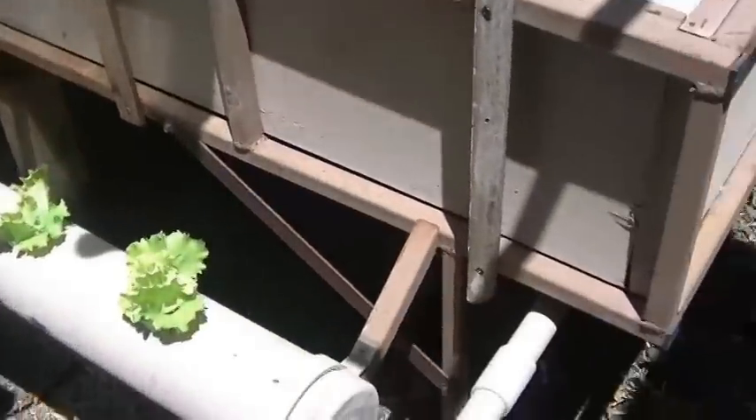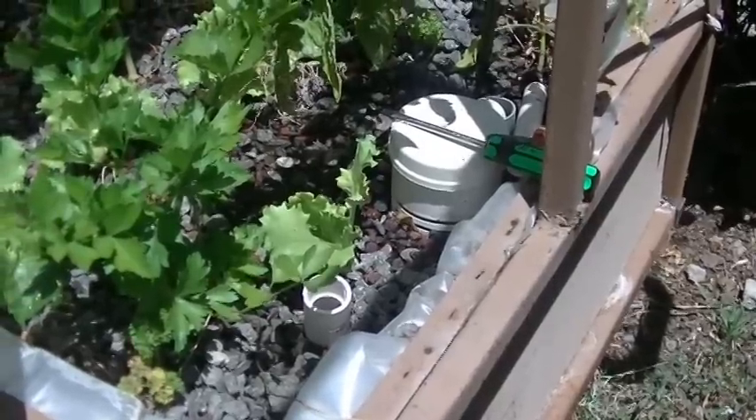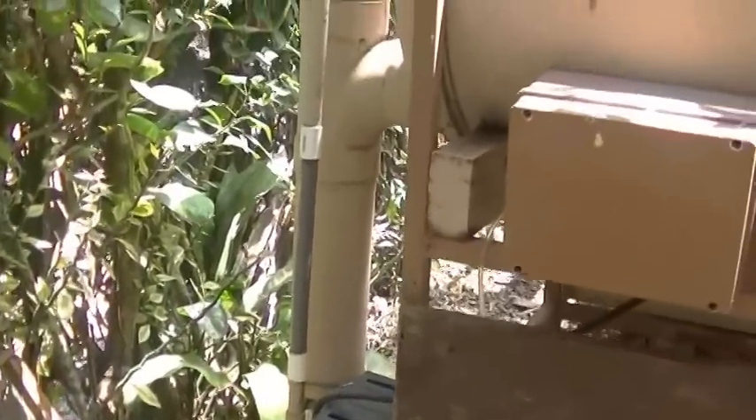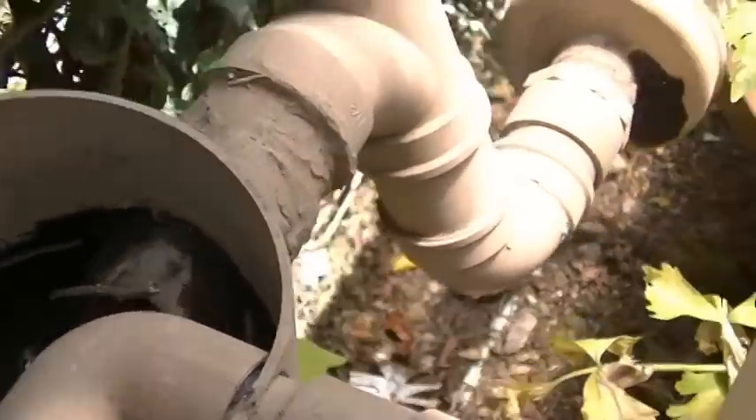This bottom tube is where the water exits. Here's the bell siphon. This is the filter and that's where it empties out of the tank. Here are the smaller fish in the top tank — we scoop out the babies from the larger tank when they're born and put them up here to keep them separated. Here's the water coming in from the pump.